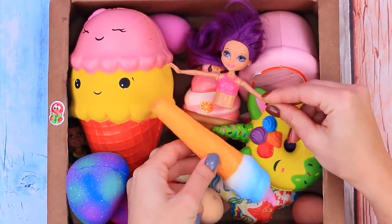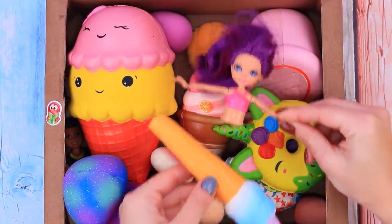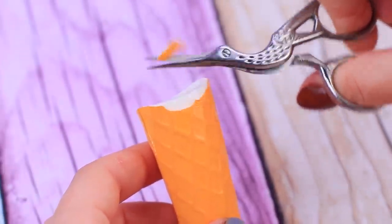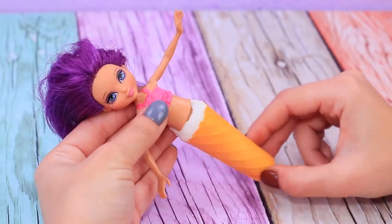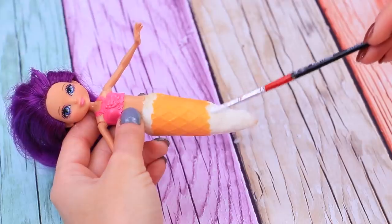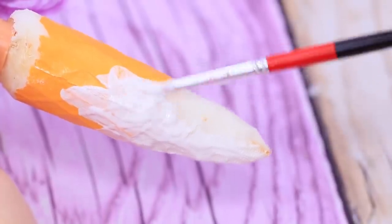Let's give this old doll a makeover — we have an idea. Trim the sides and smooth the edges. Remove the insides and shape the piece like this. First, apply a layer of rubber paint for squishies.